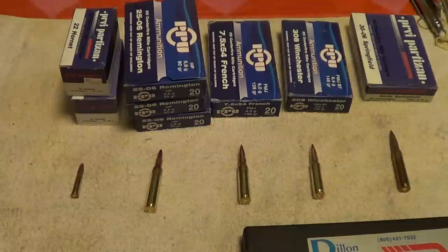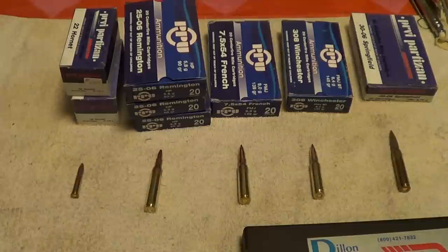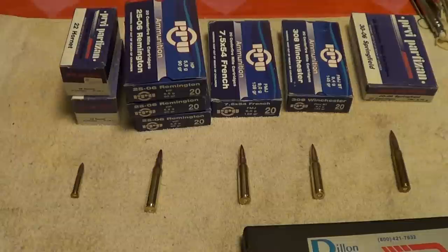Basically my needs are not terribly great. Occasionally I will go out and hunt, but I hardly ever do much hunting anymore. I just like to go out and shoot targets and have a little fun with the guns. So anyway, we will see what we will see, I guess.